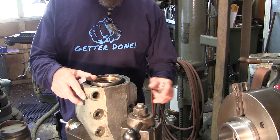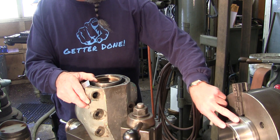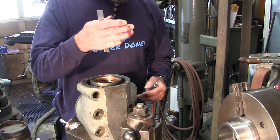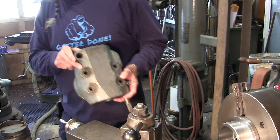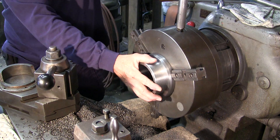I still got some things to do — polishing it up might remove a couple thousandths — but we're going to be pulling this out of the lathe, turning it around, and roughing off the excess on the other side of the part.